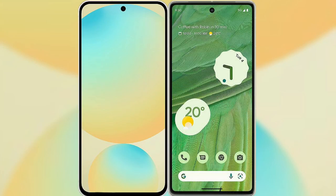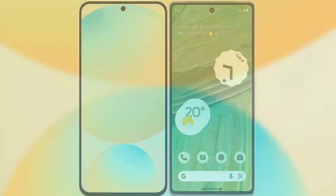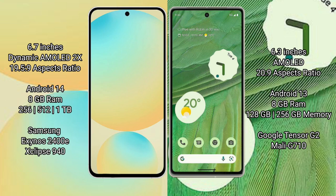I will compare the new Samsung Galaxy S24 FE with Google Pixel 7. Samsung Galaxy S24 FE features a 6.7-inch Dynamic AMOLED display with a sensor and aspect ratio of 19.5:9. Google Pixel 7 features a 6.3-inch AMOLED display.